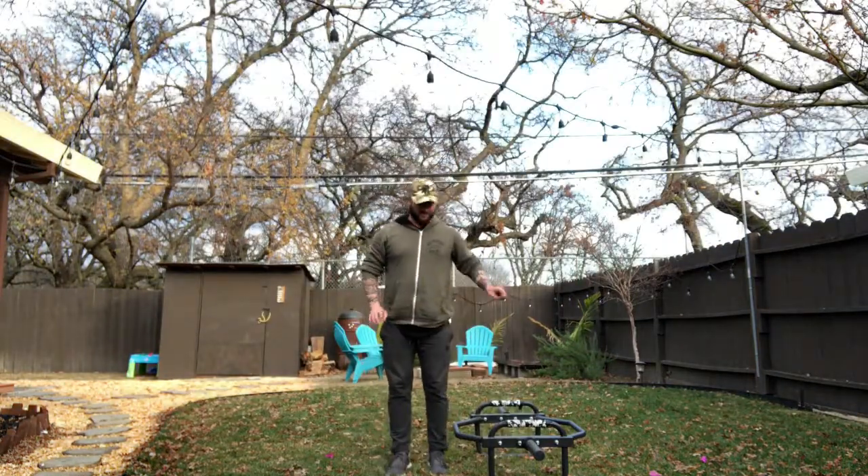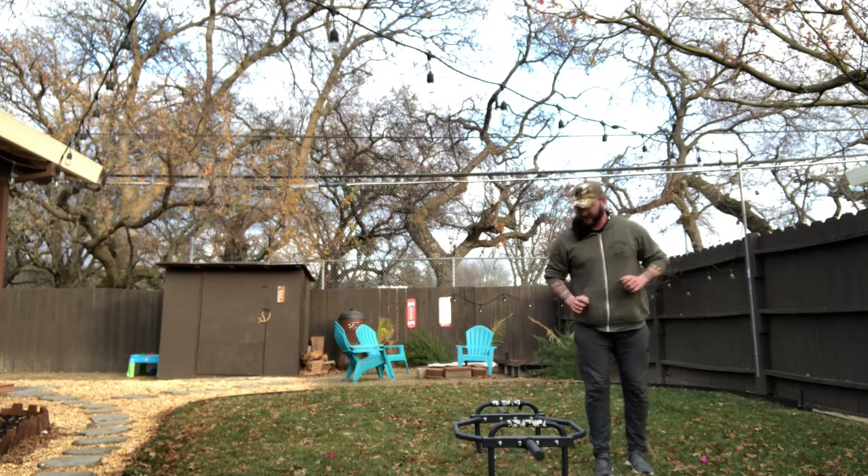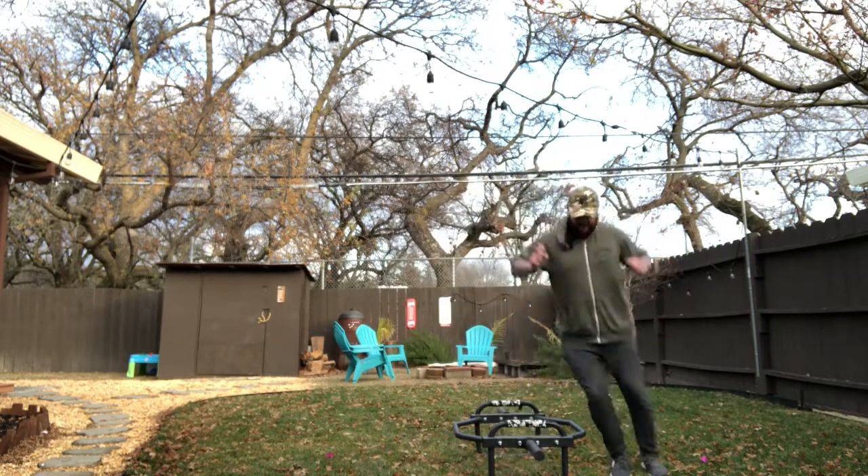Our third exercise is called monkey hops — some people call them lateral box jumps. Find something about six inches to a foot off the ground and jump over it from side to side, pausing on each side. Don't go too quickly — I don't want you to hit the object and fall or get injured. Today I'm using a trap bar. You're going to do 20 reps — lateral: 1, 2, 3, 4, 5, 6 — then you can speed it up — 7, 8, 9, 10 ... all the way to 20.